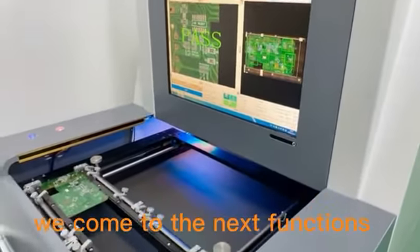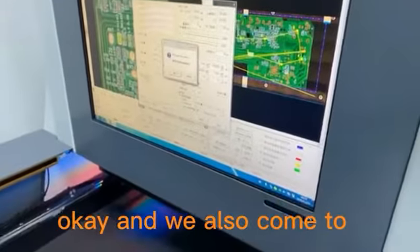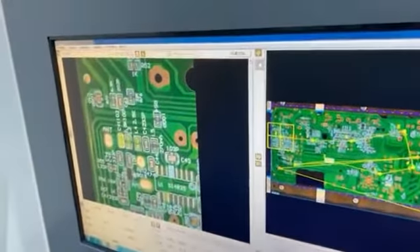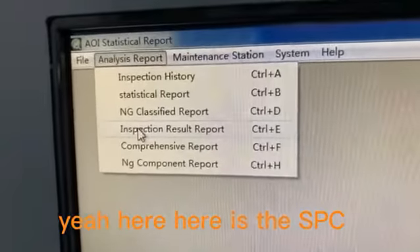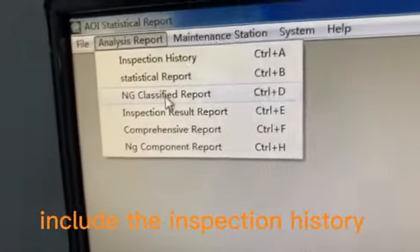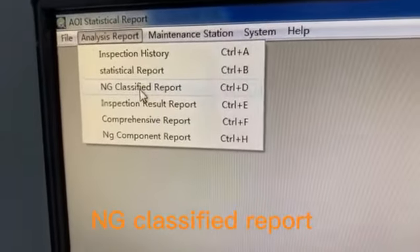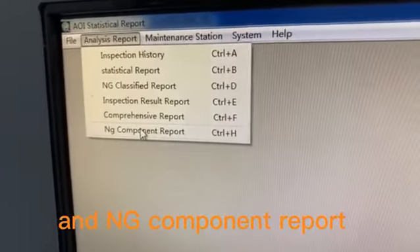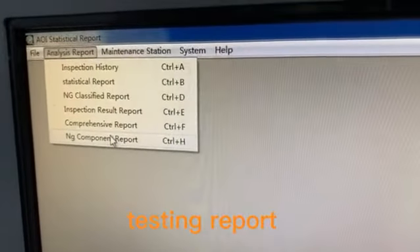We come to the next function. We can also check the SPC on the machine. Here is the SPC analysis report file. It includes the inspection history, statistical report, energy classified report, inspection results report, and a comprehensive report. It will include all these testing reports.